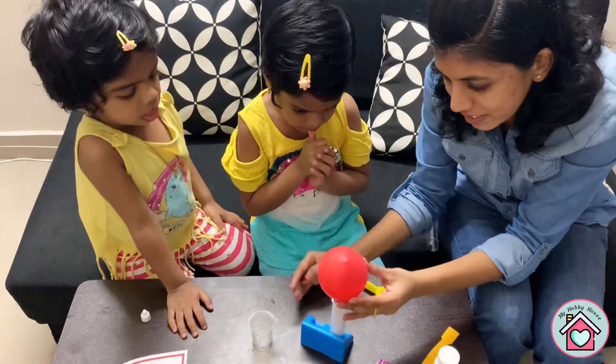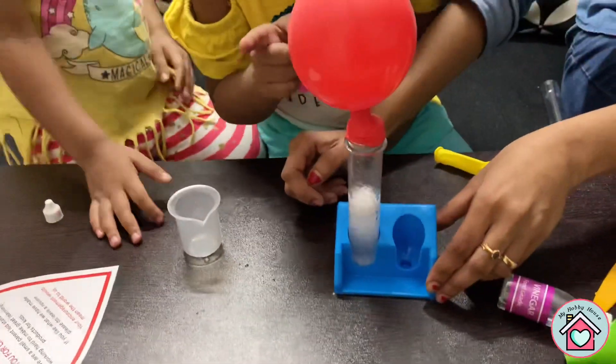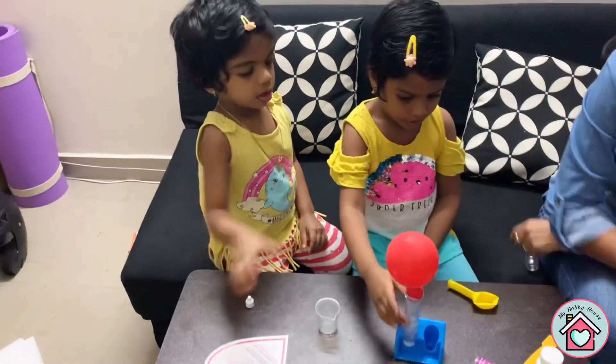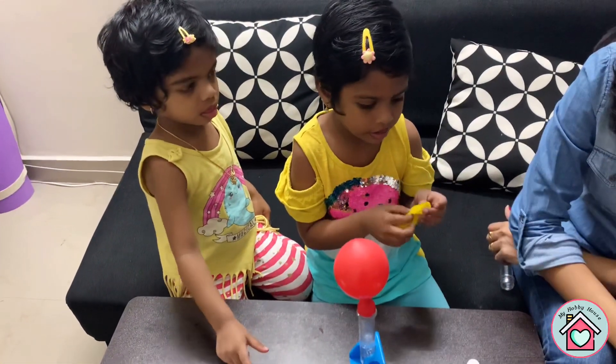The science behind this is: when vinegar and baking soda mix, a chemical reaction takes place and carbon dioxide gas is released, which fills up the balloon. There are a lot of simple science experiments you can do with this kit. We'll see you in the next video with another science experiment. Thanks for watching, bye!